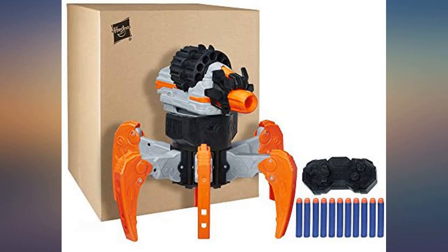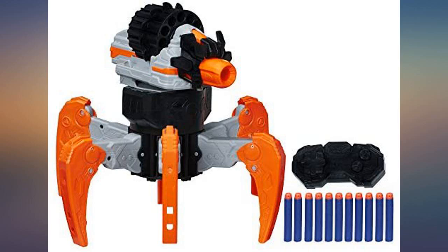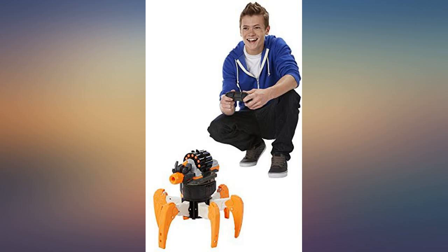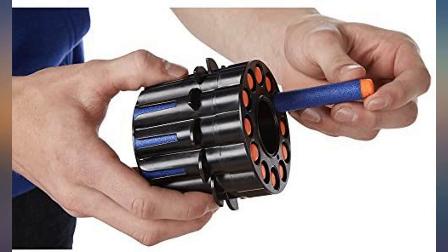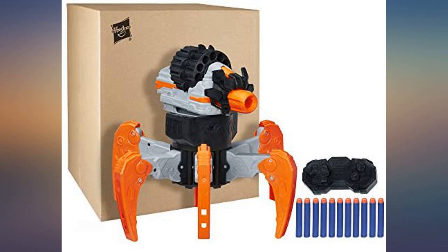The remote control operates all its functions — turns the gun head, and that is the direction it walks, makes it go, plus fires the bullets. It is a slow moving piece and the gun doesn't shoot particularly far or with exceeding force, but great for our kids. The gun section separates from the leg portion so easily that it must be picked up carefully by the underside between the legs, not by the top portion of the unit. That's a tad annoying.